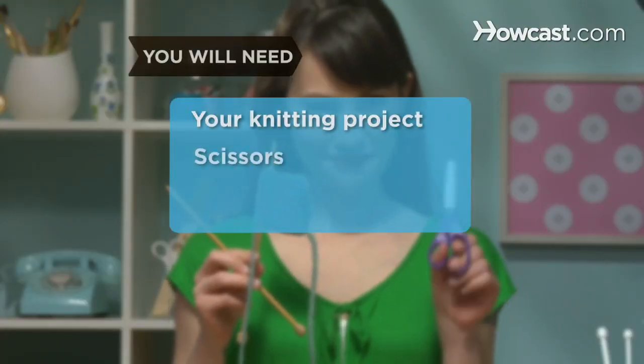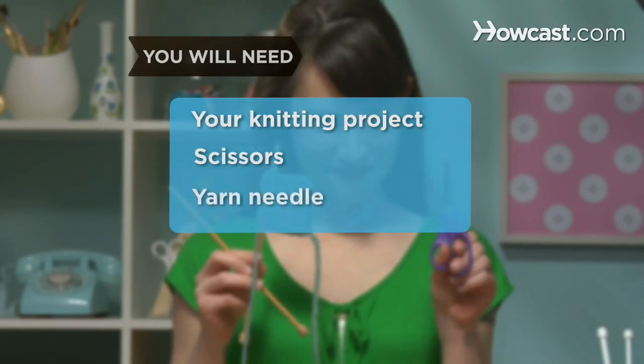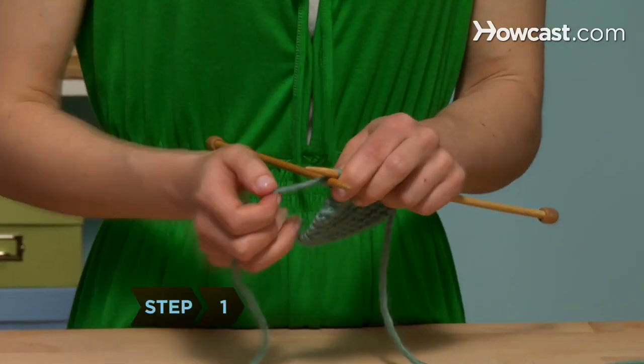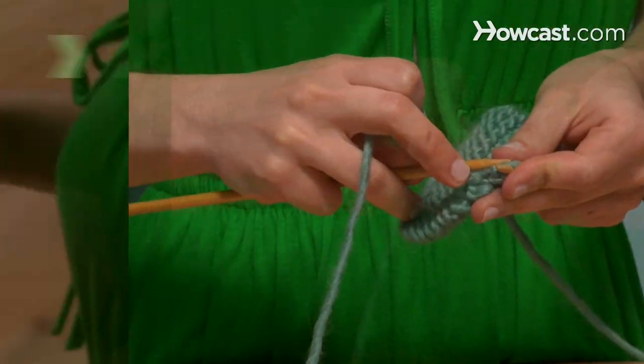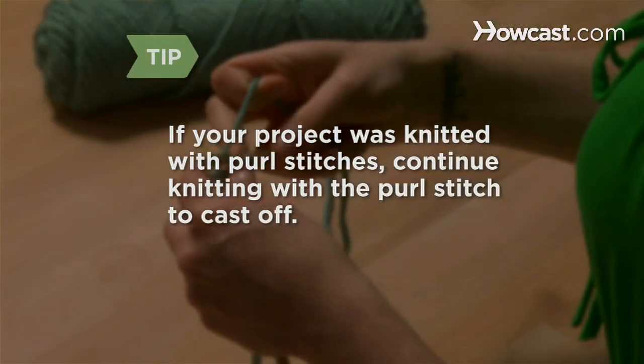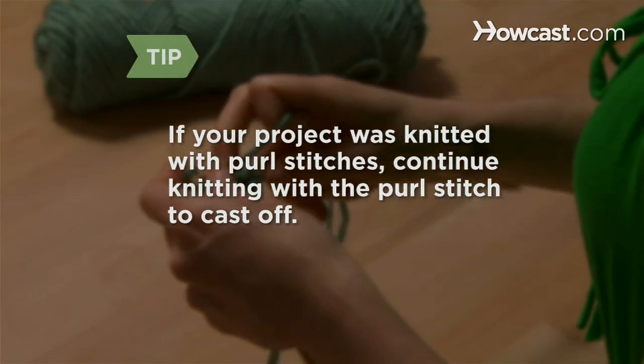You will need your knitting project, a pair of scissors, and a yarn needle. Step 1: Knit the first stitch, just like you were starting another row. If your project was knitted with purl stitches, continue knitting with the purl stitch to cast off.